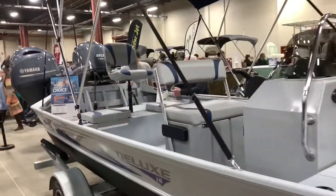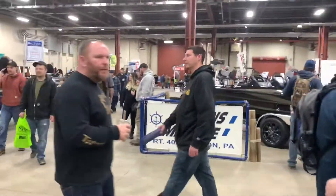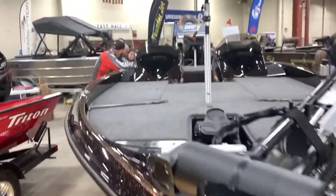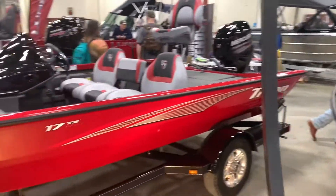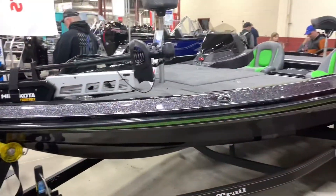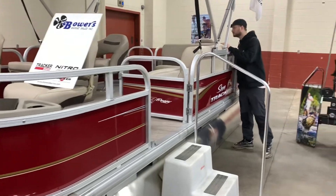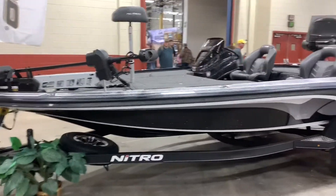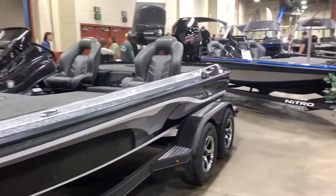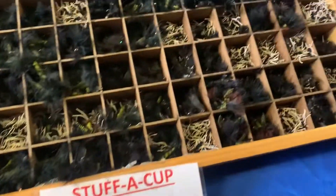Let me show you what's going on for the next week and a half or so.